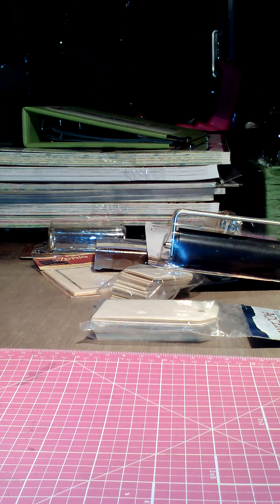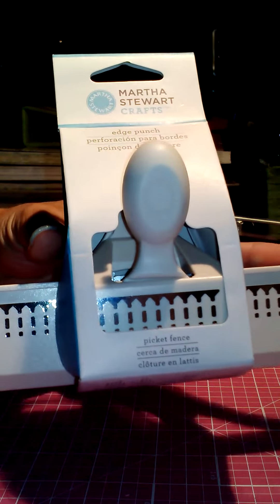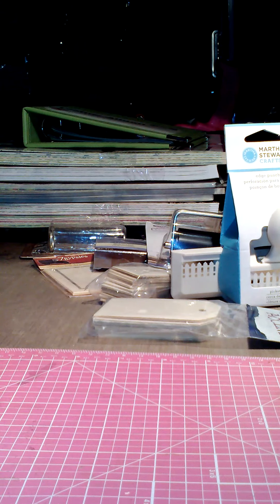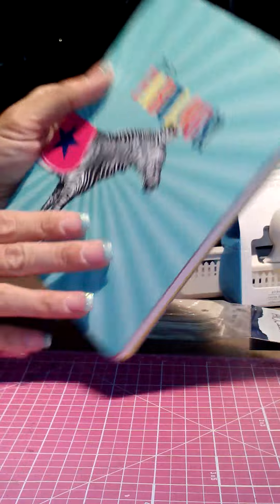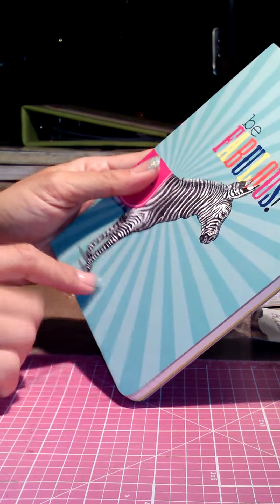I got a new punch — the picket fence punch from Martha Stewart — using my 40% off coupon, of course, because I never buy anything that's not on sale. And this was in the dollar-fifty bin but I liked it for the chipboard cover, so I'm just going to gesso it, paint over it, and make a little journal.